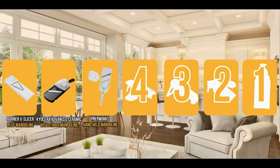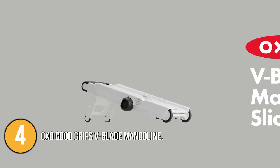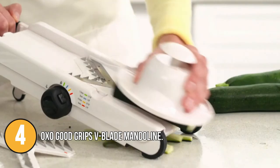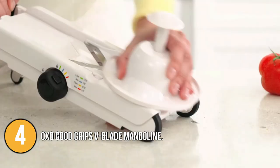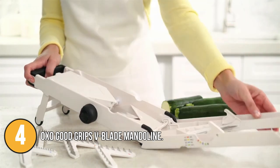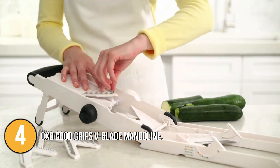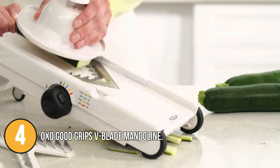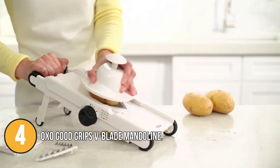The mandolin slicer coming in at number 4 on our list is the OXO Good Grips V-Blade Mandolin. It is handy for cutting softer fruits and vegetables like tomatoes, plums, or peaches, as well as more solid produce such as potatoes or onions. This mandolin slicer has a V-shaped stand model that offers several slicing variations, two vertical and horizontal inserts, and four thickness settings. The thickness levels are easy to adjust and properly indicated. Its blade is removable and easy to clean. A textured surface keeps food from sticking while the food holder securely holds food and protects the fingers. The handle and turning knob are soft for comfortable use.